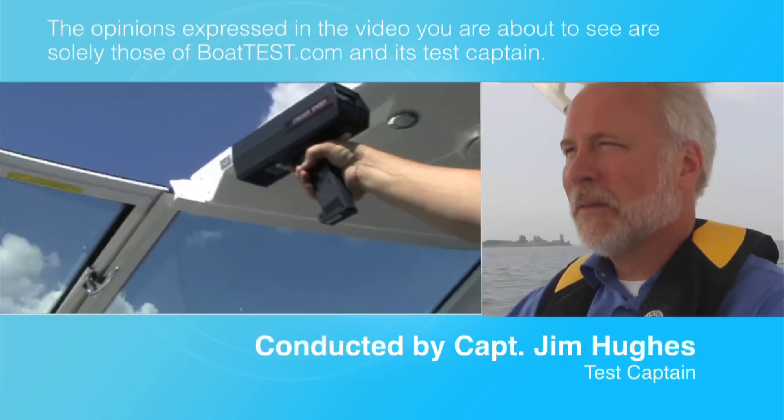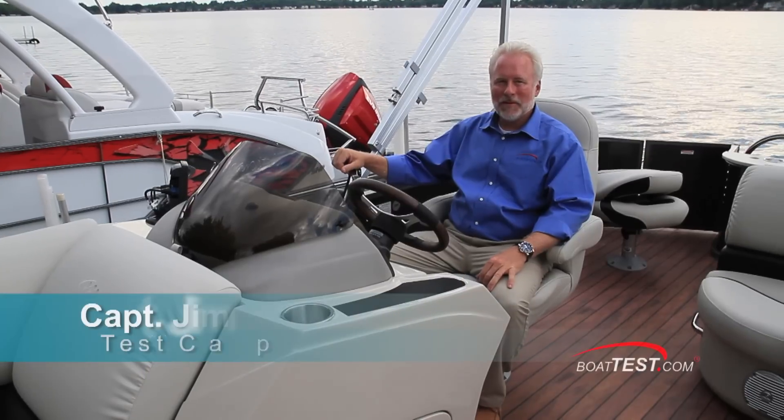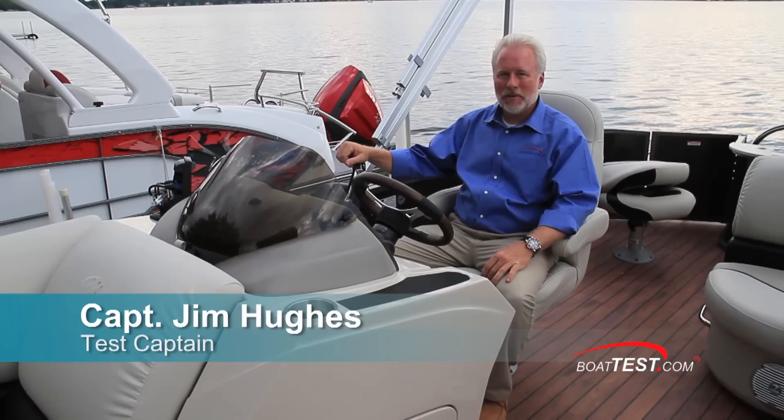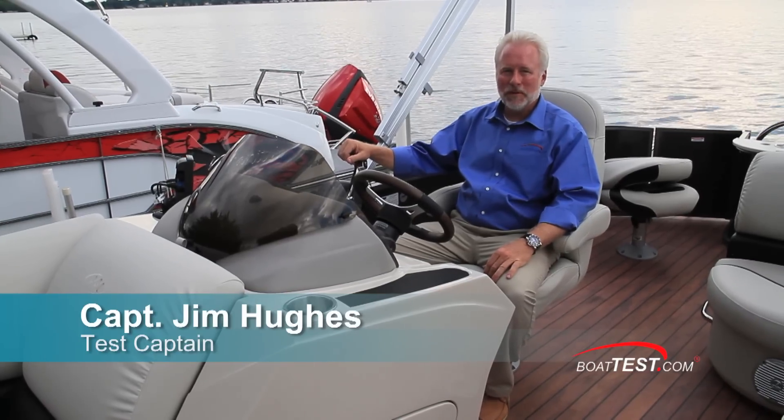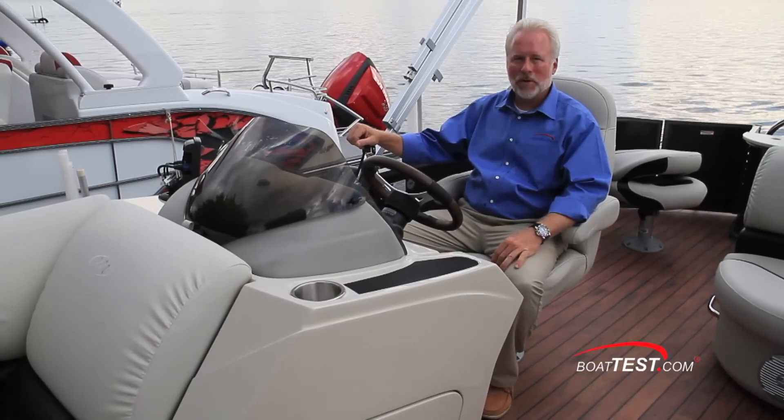The following opinions are solely those of BowTest.com and its test captain. Hi, I'm Captain Jim for BowTest.com. Today I'll be doing a detailed test and review of the 22 Encore Pro Angler by Manitou. Let's take her out on the water and see how she does.